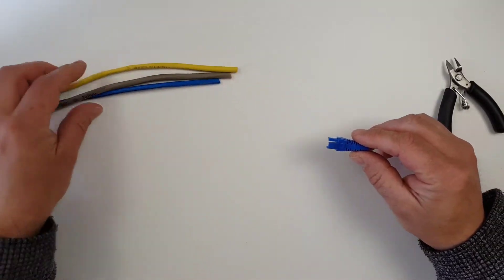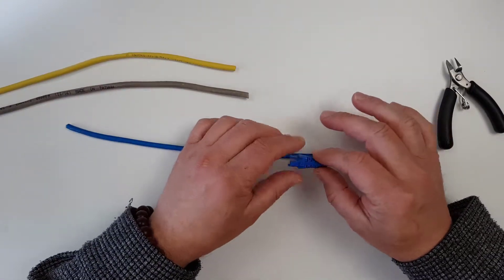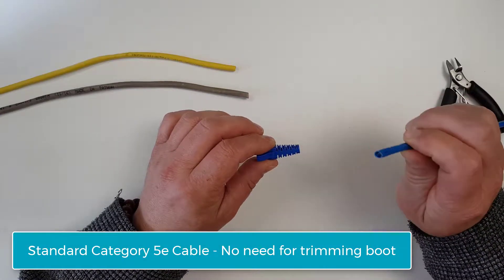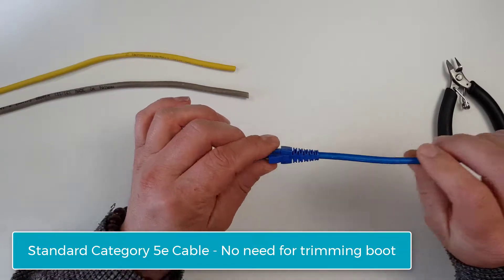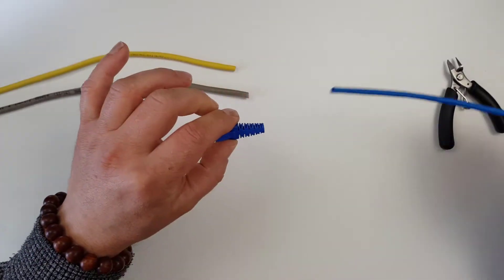Just to demonstrate this, we've got a few pieces of cable here. We're going to first place a standard piece of Category 5e solid core cable through, and we can see that fits just nicely through there without making any changes.